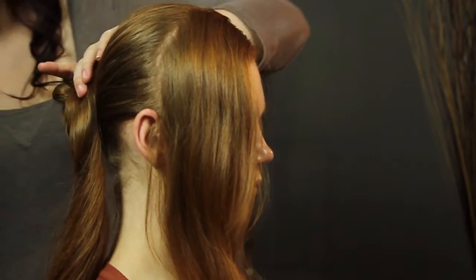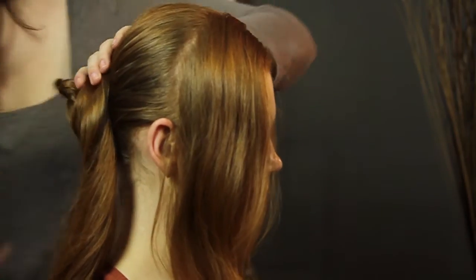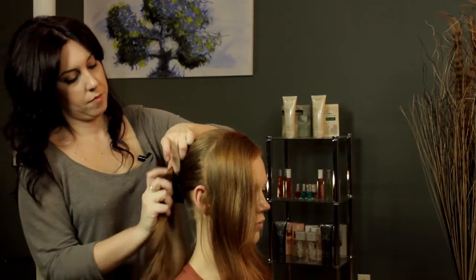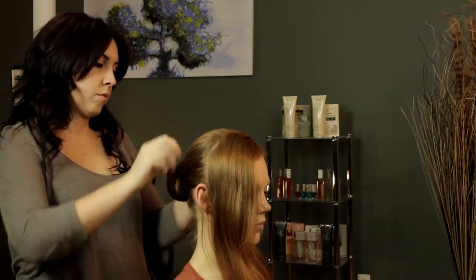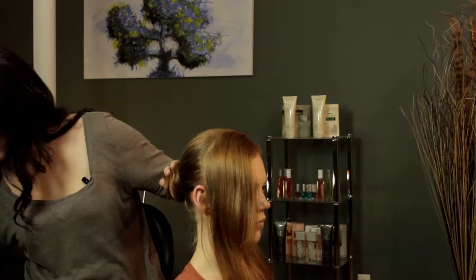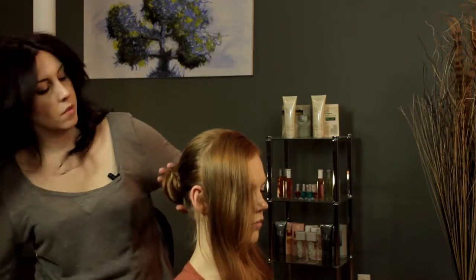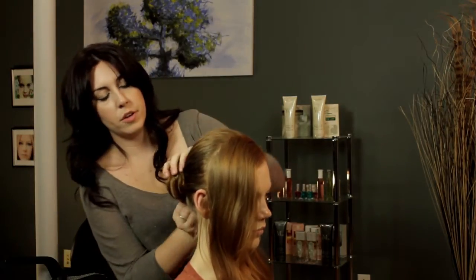Just keep pinning. Make sure you tuck your ends in — just one more pin, and there we go.